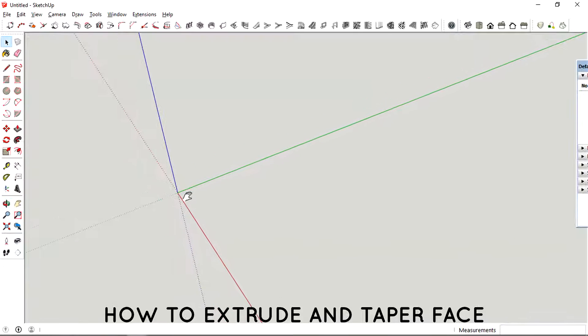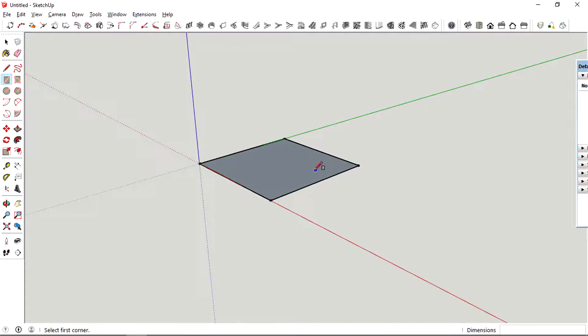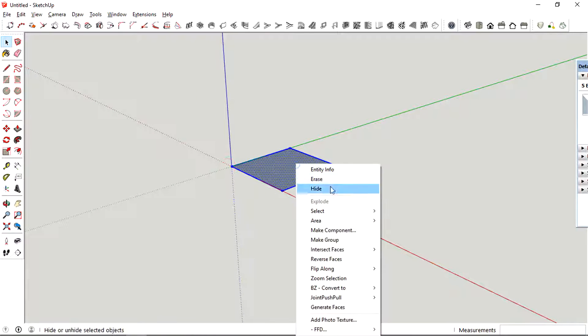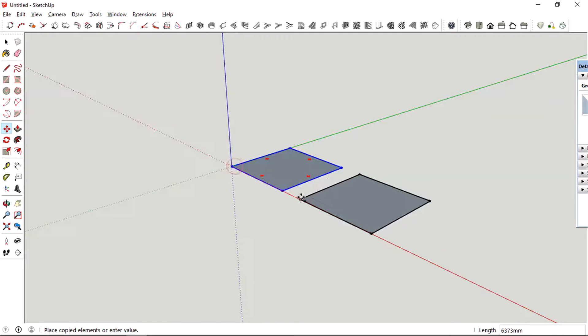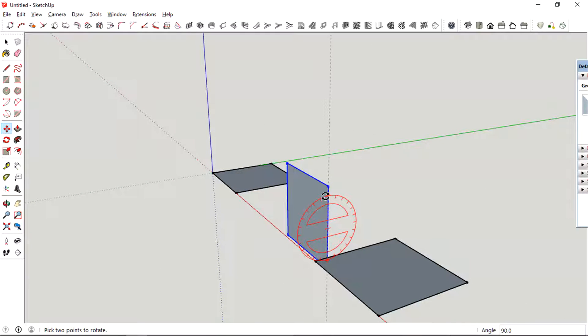Today I'm going to show you how to extrude a face and taper with the profile at the same time. I'm just going to create a square, then group it and multiply the squares. We're going to test out this tool on a different plane.